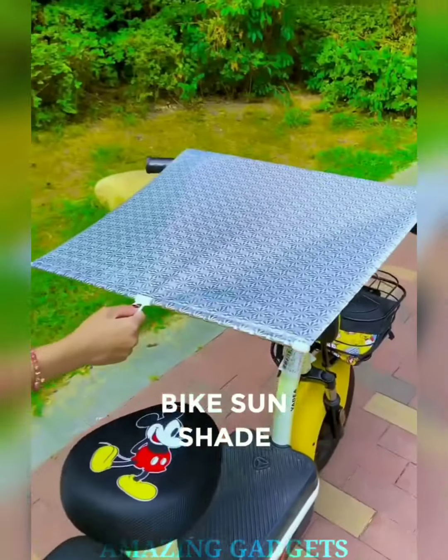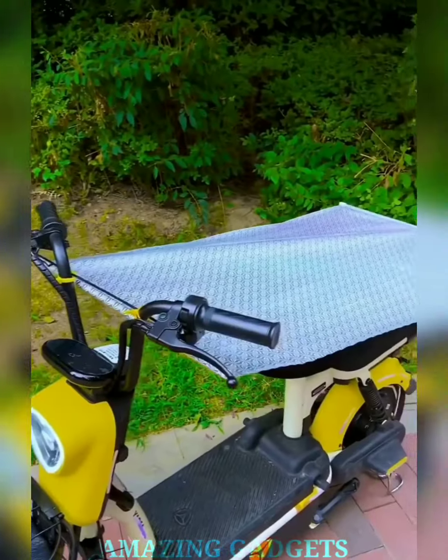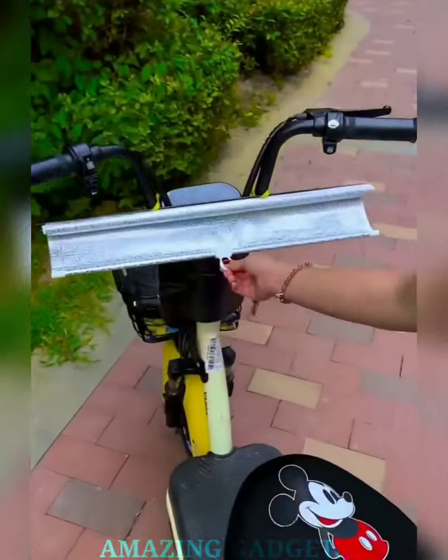Say goodbye to sunburned rides. Our bike's sunshade cover provides instant UV protection, shielding you and your bike from the harsh sun. Pedal confidently under the sun while staying cool. Our cover comes in a universal size, fitting most bikes effortlessly.